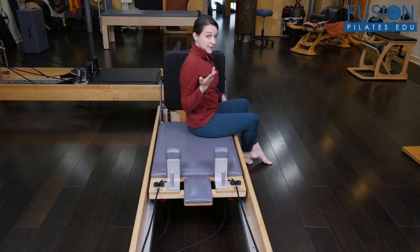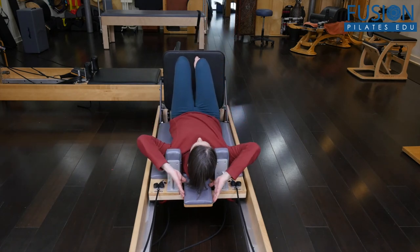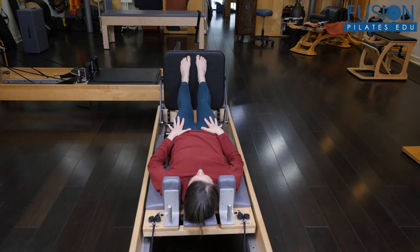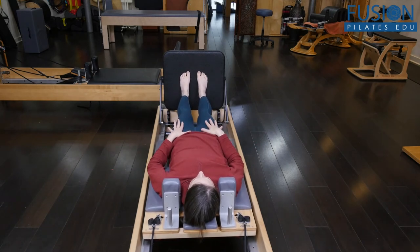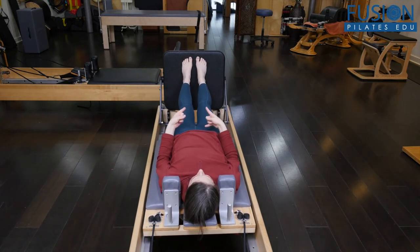I'm here on the Reformer with a red and a blue spring, so not too heavy, and I'm going to lie back. The headrest can be up or down, and the feet are just resting comfortably — essentially more in line with the sitting bones or slightly higher. You want to start by thinking about the outer edges of the feet.